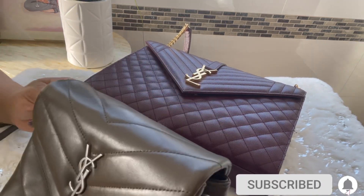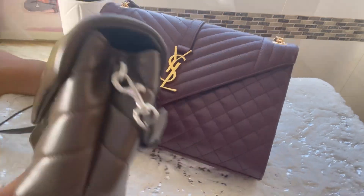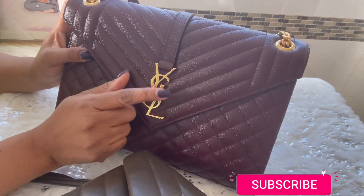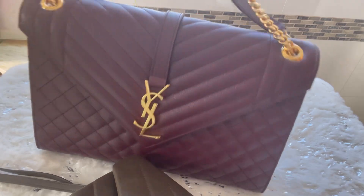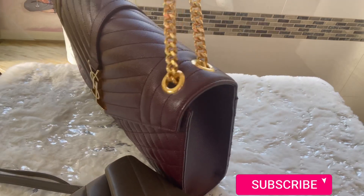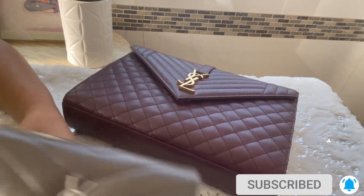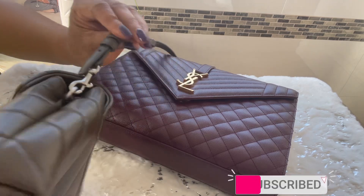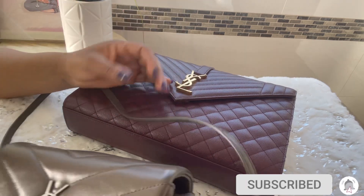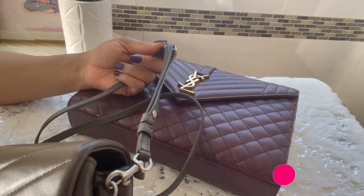The mini Lulu also has card slots where you can put a credit card, and another slip pocket in front. It has silver hardware and a leather handle. The taupe-colored bag is the bigger one, and the burgundy one is the mini Lulu. The mini Lulu has a gold YSL logo with a chain and leather strap, so you can wear it shoulder-wise or crossbody. The bigger bag has an adjustable handle but you can only wear it on the shoulder — I don't think you can do crossbody on the mini Lulu.